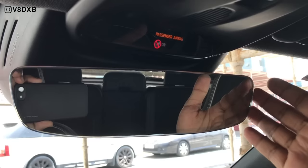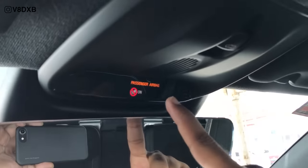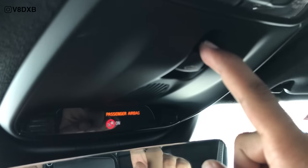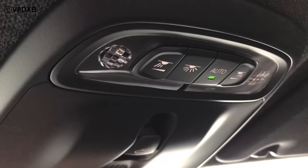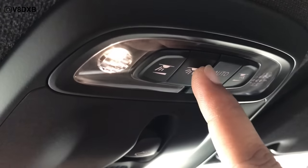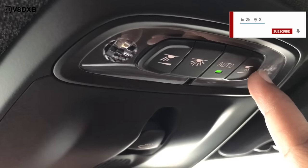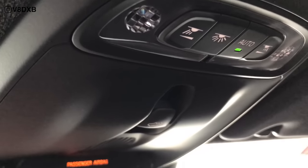Up top you've got a rimless rear-view mirror which looks really nice, aircraft-style passenger airbag on/off switches, and a button for the panoramic sunroof. You've also got switches for all the cabin interior lights. I really like the way they've done it — it slowly fades on when you switch it on, with LEDs gradually coming on. One button switches all the lights on across the car, and these are for the individual elements. You can leave it on auto so it switches on and off as you enter and exit. Really big sunroof as well.